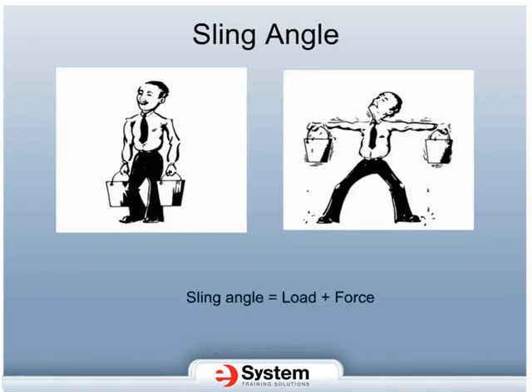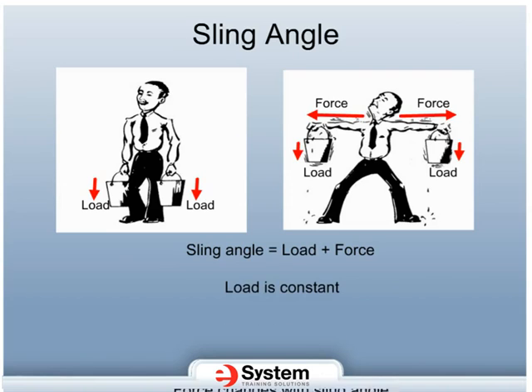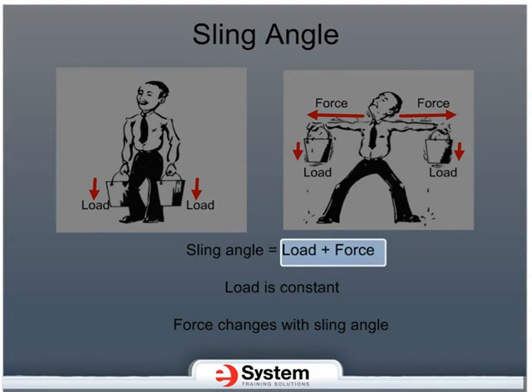Sling angle is defined as load plus force. When talking about sling angle, the load is always constant. The additional force comes from the angle at which the load is carried. As you can see in this first picture, the man is carrying a load of two buckets down at his side with no angle involved. In the second picture, the man is carrying the same load, but is now holding the buckets with arms lifted. In both pictures, the load has remained the same, but the force applied by the angle is increasing the energy the man must exert to carry the same amount of weight. The rigging equipment you use will bear both the load and the force, and these additional forces must be accounted for when selecting your rigging components.